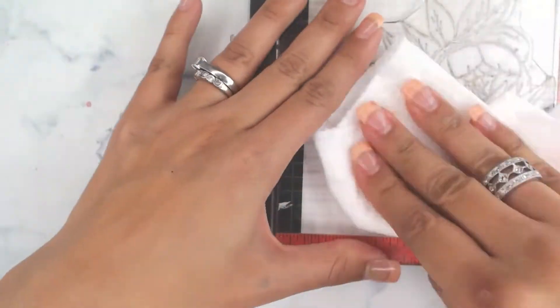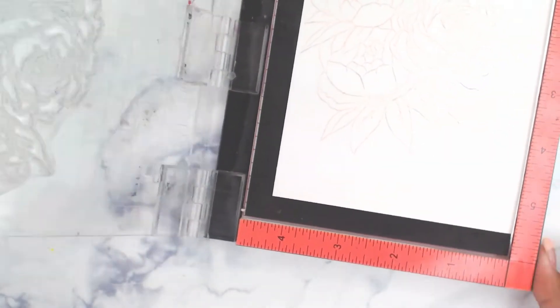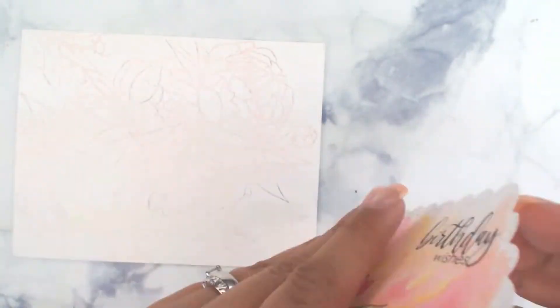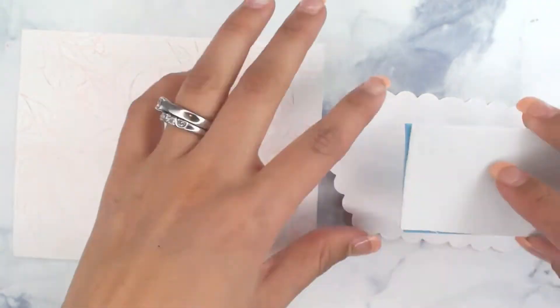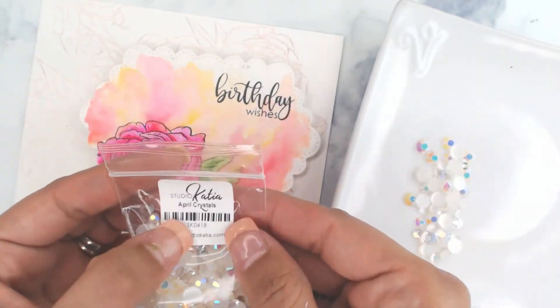Back onto our Misty, we are going to stamp the Blooming Bunch onto the actual card base using a really light pink ink. We're going to stamp both sides of the card, just flipping it over — and that's okay if it overlaps. Using two pieces of foam adhesive to really raise this up, we're going to place it off to the right of the card.